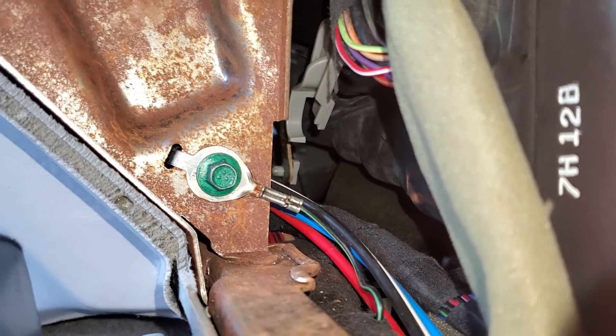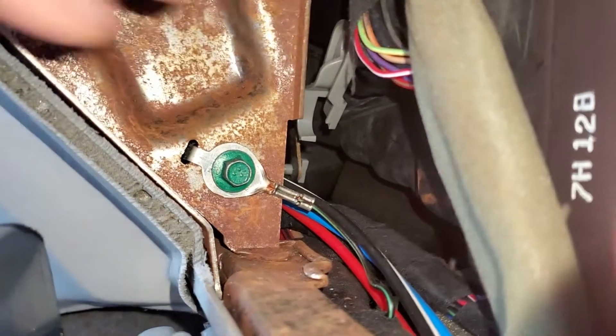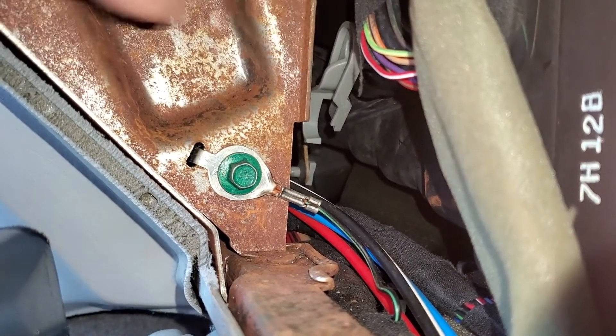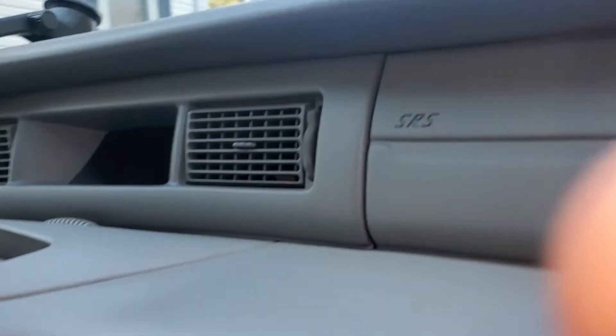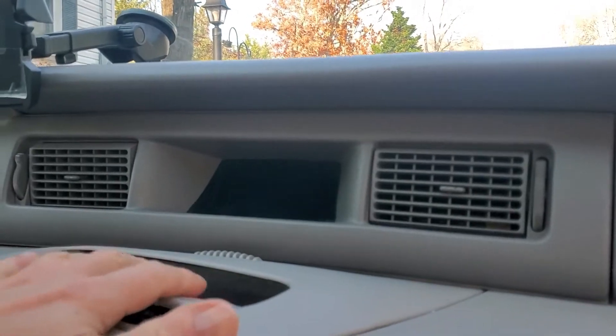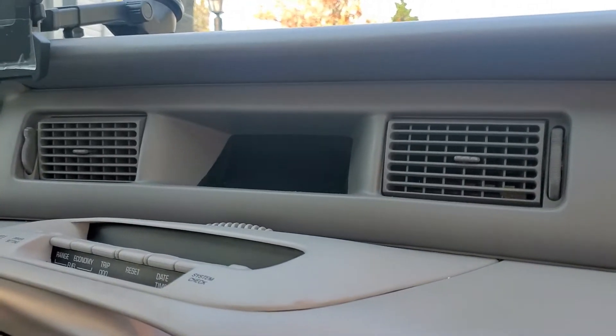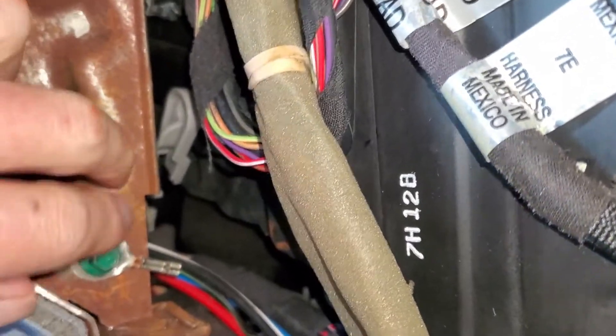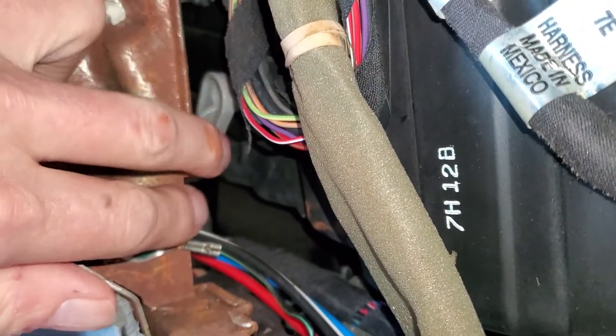It looks like it's going to be a real project to get to. The part's only five dollars, but probably hours of labor because you have to — well, they say to do the blend door actuator you can take the message center out and the switches and get to it. But by the looks of it, I'm going to have to take the whole dashboard out and move the heater box because this piece is going to be in the way.